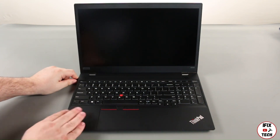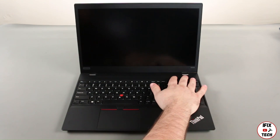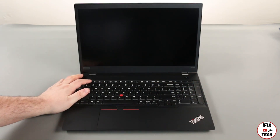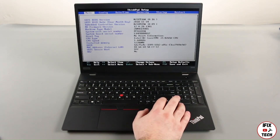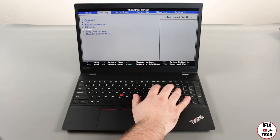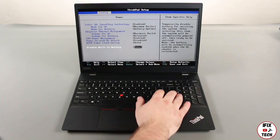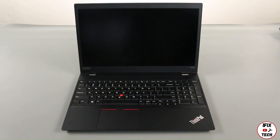Disconnect the AC adapter. Power on the computer and tap the F1 key to enter the BIOS. Press the right arrow key to go to the Configuration menu. Press the down arrow key to select the Power submenu and press Enter. Select the Disable Built-in Battery option and press Enter. Assure that Yes is highlighted and press Enter again. The system will power down and the built-in battery is disabled.